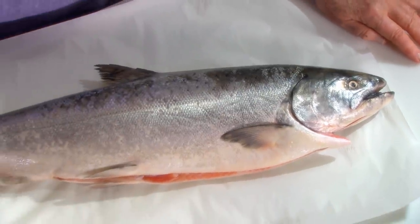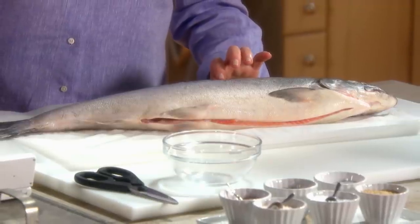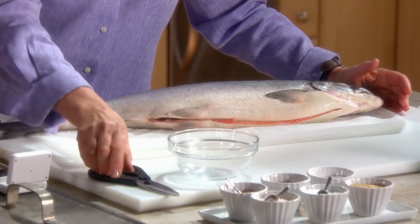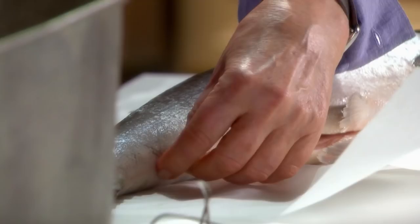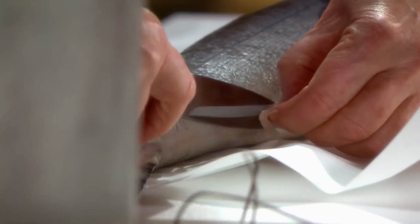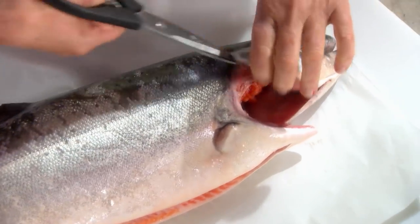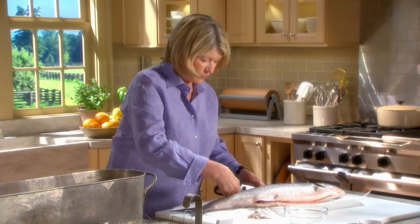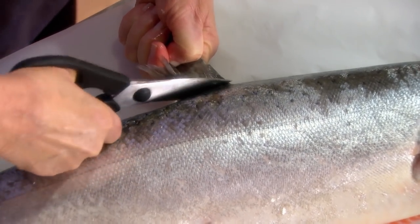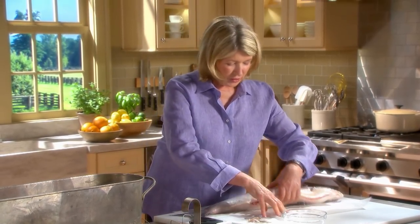Here is an impressive sight — poaching an entire whole salmon. When poaching a large whole fish, place it in a cool liquid first, then heat it slowly until the liquid reaches 160 degrees, and poach for approximately 7 minutes per inch. Take your scissors and cut off the fins on the bottom. This salmon comes from Seattle — it is an Alaskan king salmon. Make sure your fishmonger has scaled the fish, taken out the gills, and gutted the fish. Beautiful, deep red flesh. Cut off the dorsal fin but leave the tail and head on for presentation.